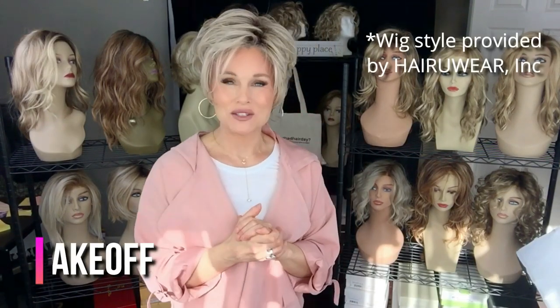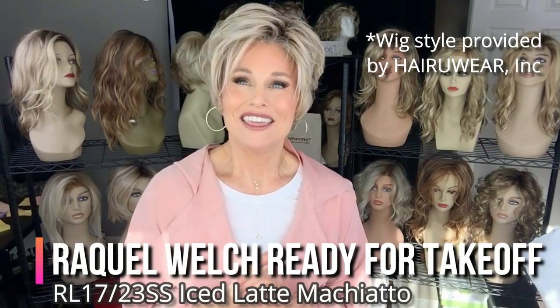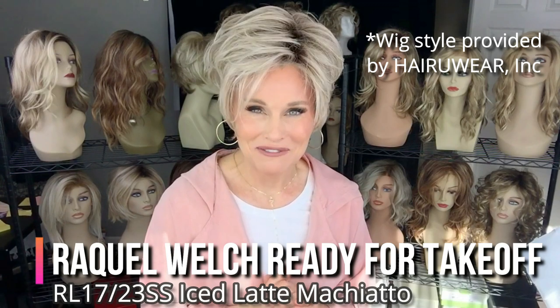Hey everybody, welcome back to Tazza's Wig Closet at Wig Studio One. Are you ready for takeoff? This is a brand new release by Raquel Welch called Ready for Takeoff.